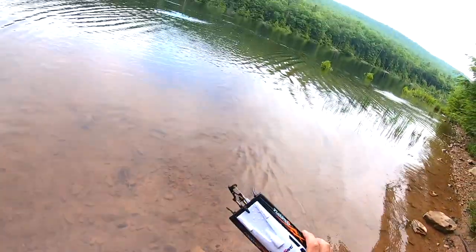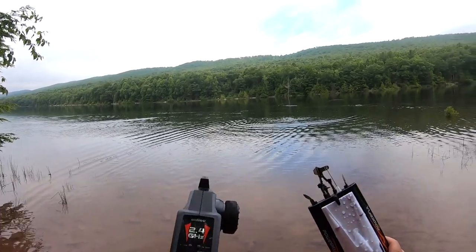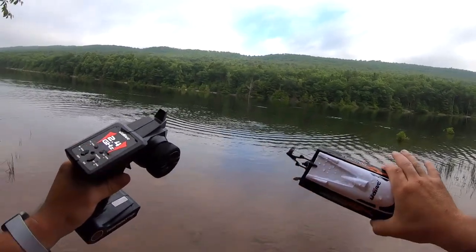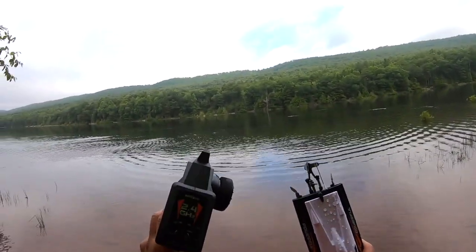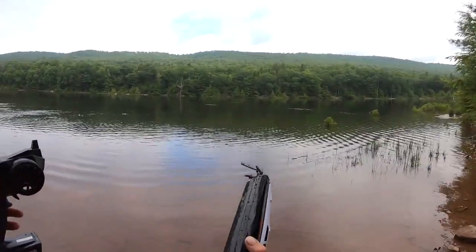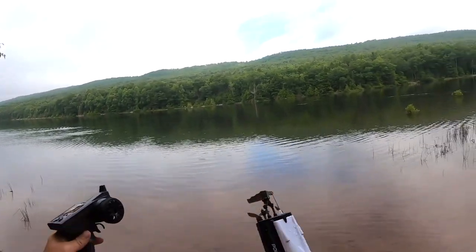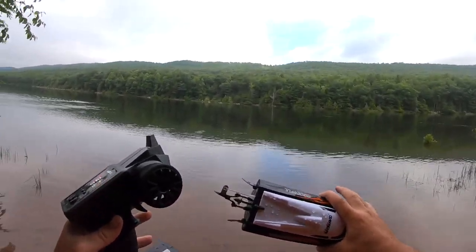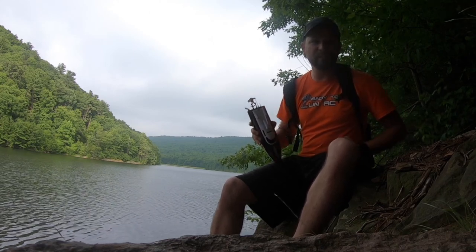We did a range test — got pretty far out, maybe 150 feet or a little further. The range test was pretty good and it told me when I was getting too far away. It told me when the battery was getting low. The self-righting works and flipped right over. You have throttle trim and steering trim. All in all, this boat is a pretty good boat and it moves at a decent speed. Like and subscribe — hope to see you with the next Ready to Run RC.